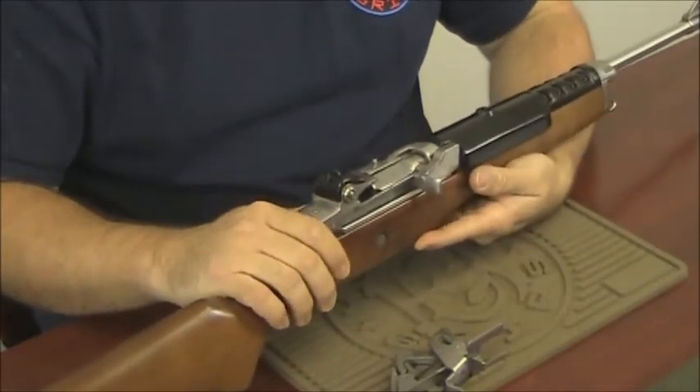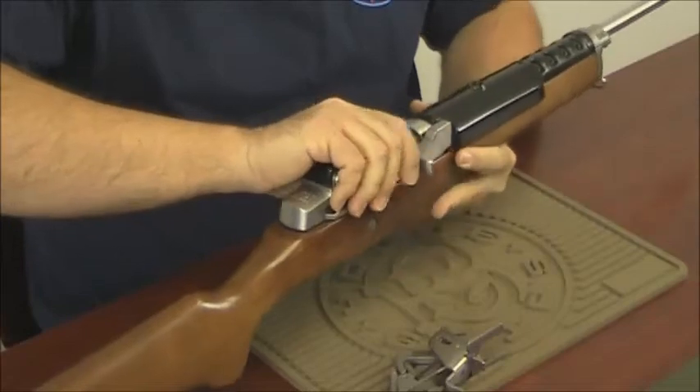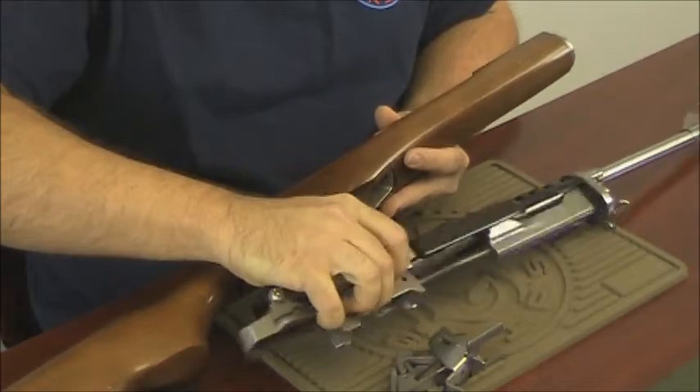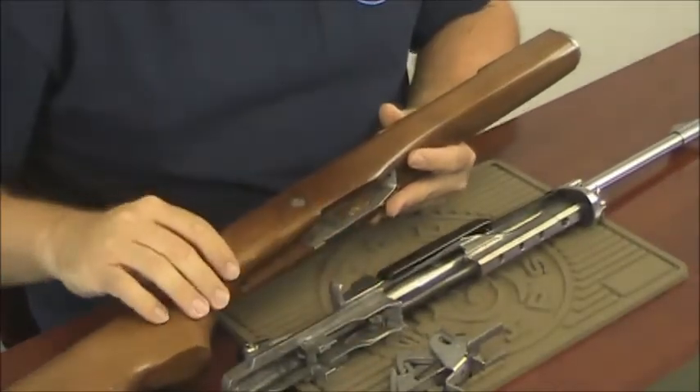Step two, removing the action. Simply grasp the back of the action, lift it out, slide it slightly forward, and it is now clear of the stock.